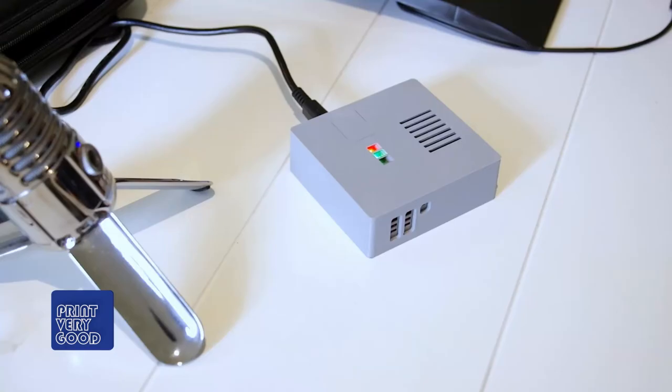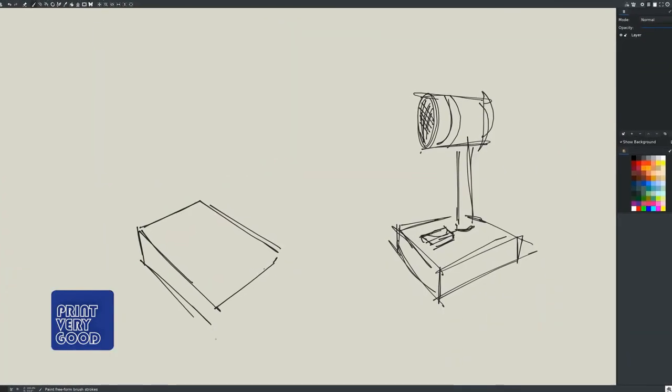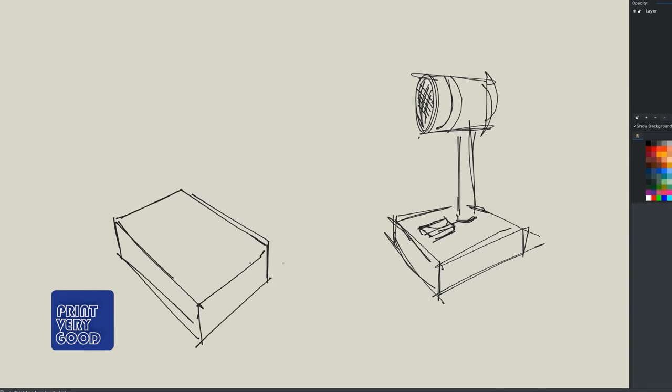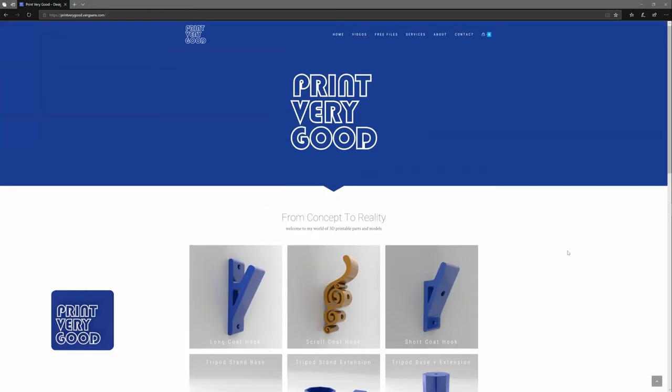What do I have planned for future TorquiPi case releases? The case you see here is a simple functional product designed to ensure everything fits and works properly. It was always my intention to design a few different fun case options, and I still intend to do this. I'll release those cases on my website once the designs are completed. Expect to see some changes to my website in the near future as well.